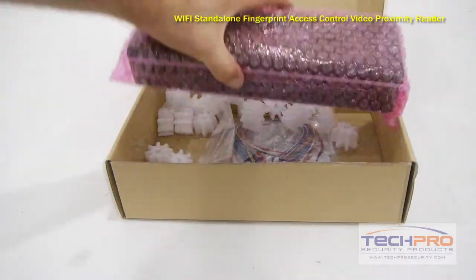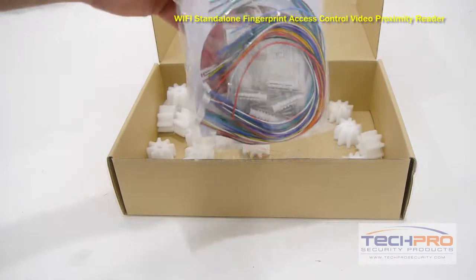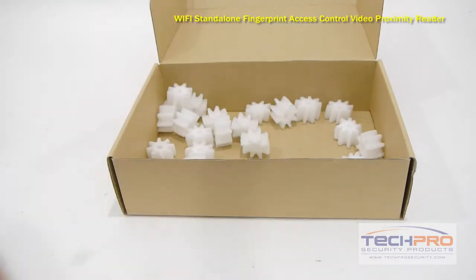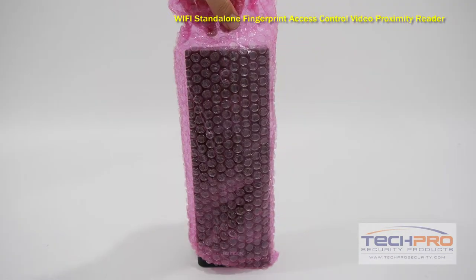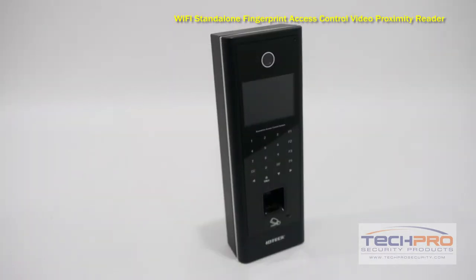The Wi-Fi Standalone Fingerprint Access Control Video Proximity Reader is one of the most sophisticated standalone controllers we carry. It comes with an embedded web server, so there is no need for additional software. However, for time and attendance, additional software is necessary.